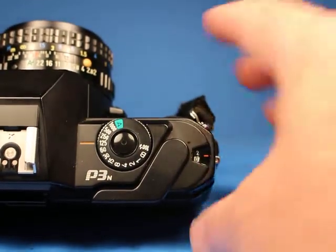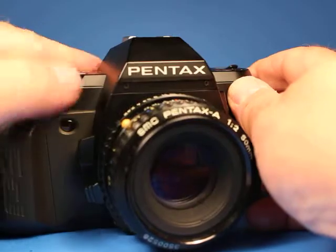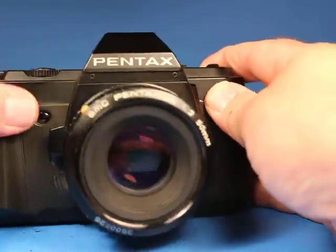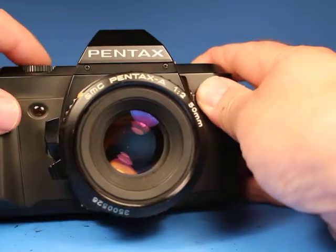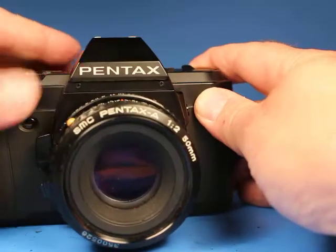Now we're on picture number zero on the film counter. I'm going to step down through the shutter speeds — I've got it set on a smaller aperture so we can see the blades working inside the lens. Here's 1/1000, 1/500, 1/250, 1/125, 1/60, 1/30, 1/15, 1/8, 1/4, 1/2, and one full second.